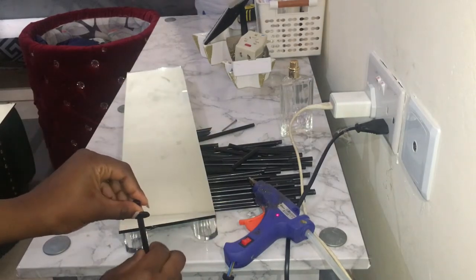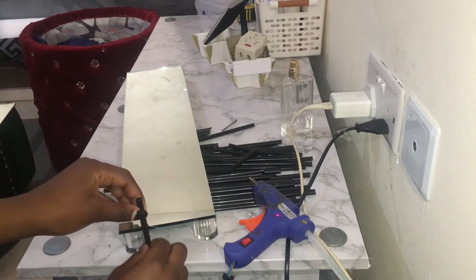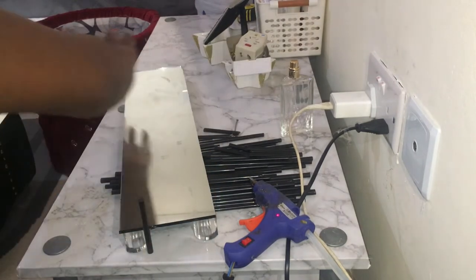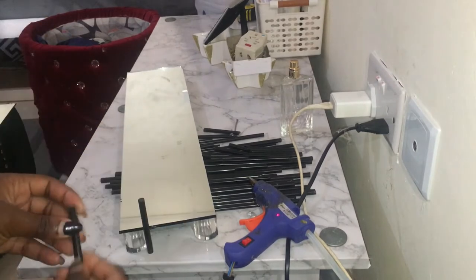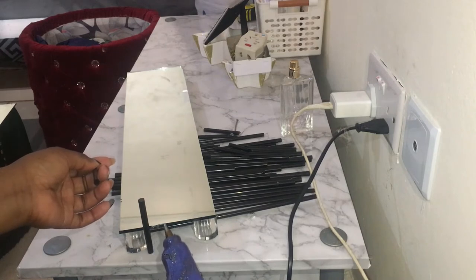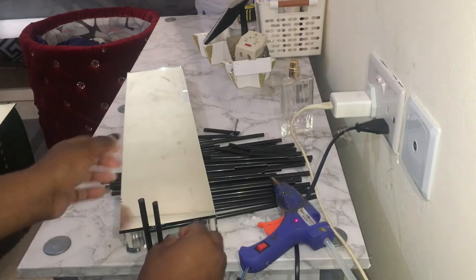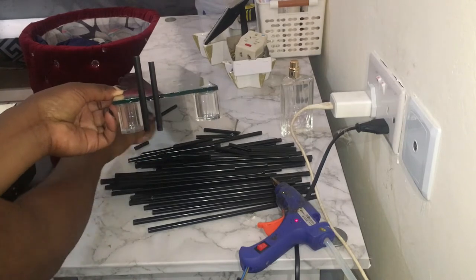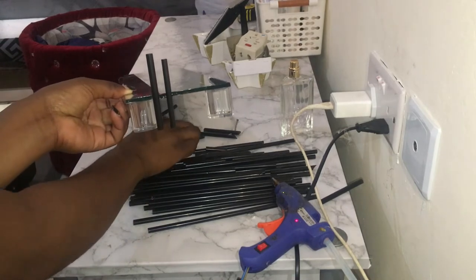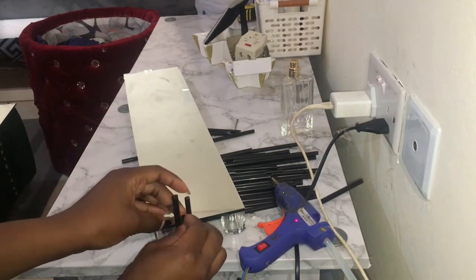Let's get started and see what we can make. I'm just going to be using a random pattern on this to level it up. I'm going to keep on placing them — the smaller ones go in between.